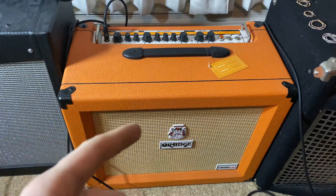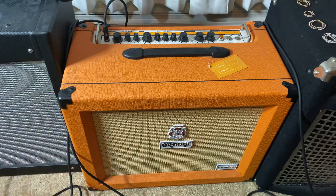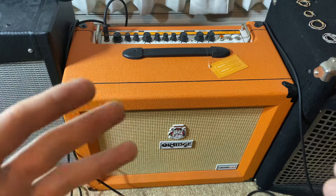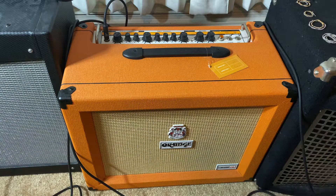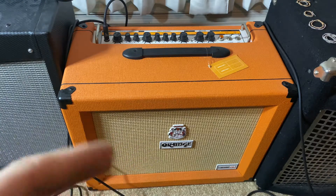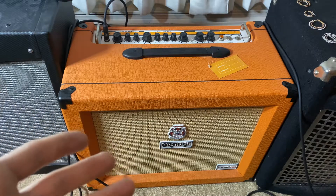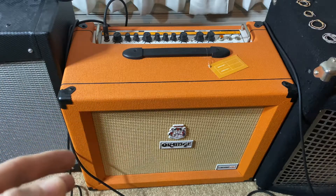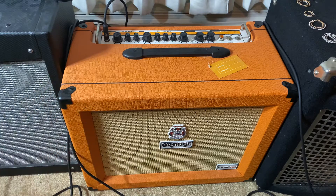Moving on, this next amp is sort of the main amp I've been using for more of a natural sound. This is the Orange Crush Pro 60 watt amp. It's a solid state amp — not a tube amp, not a digital — and from what I've heard, one of the best solid state amps out there for that real good natural sound. I've always wanted a really nice Orange amp. This is a more recent addition to the collection and I really like the sound of this one.